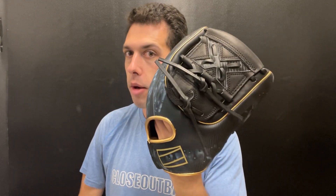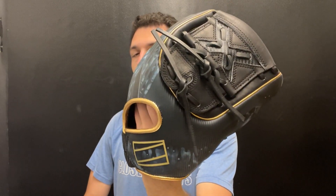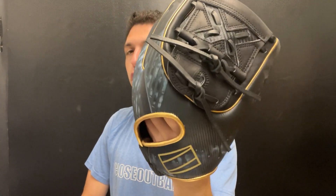Mad Max on you, live from Closeout Bats. Today I am talking about Rawlings ball gloves for 2024. Right here is their new Rev 1X — this one is the 11 and three-quarters pitcher's model, available in a right-hand and left-hand throw, featuring that two-piece closed web.